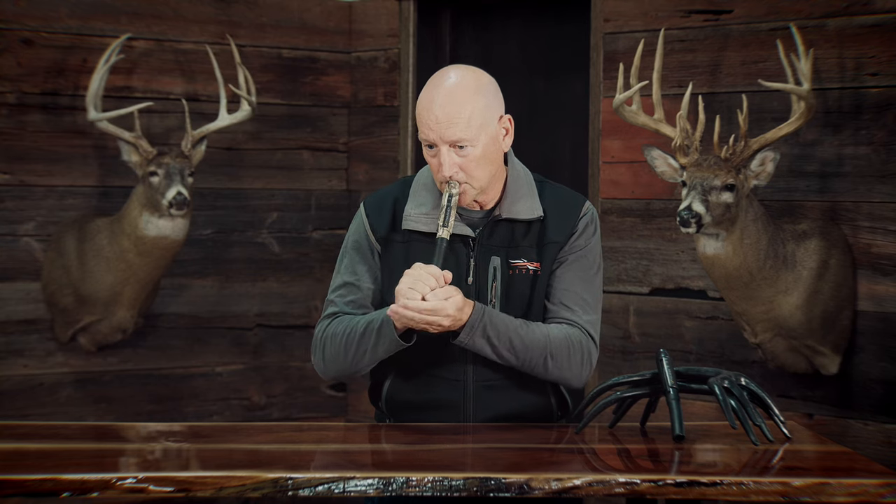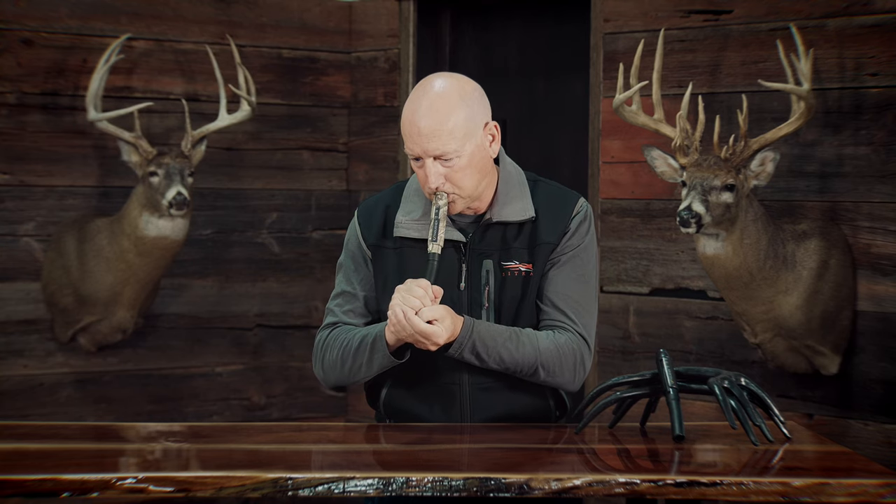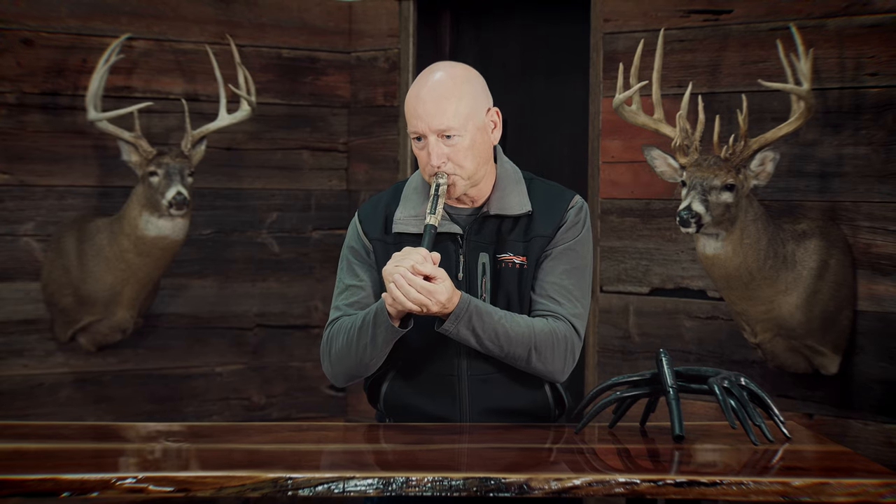You can control where that sound goes, make it precise and controlled. You can also combine it with a breeding grunt — throw some grunts in behind the roar. You've probably never heard this in the timber before. I hadn't either, until a specific hunting scenario.